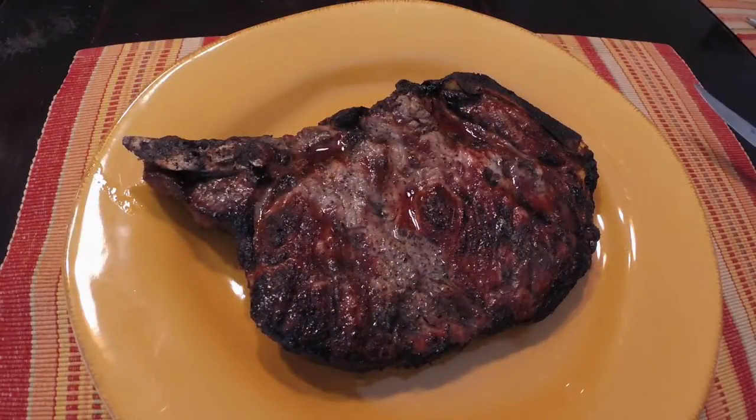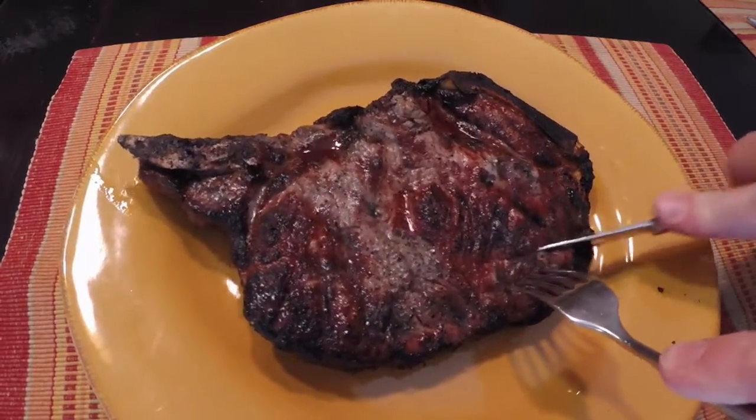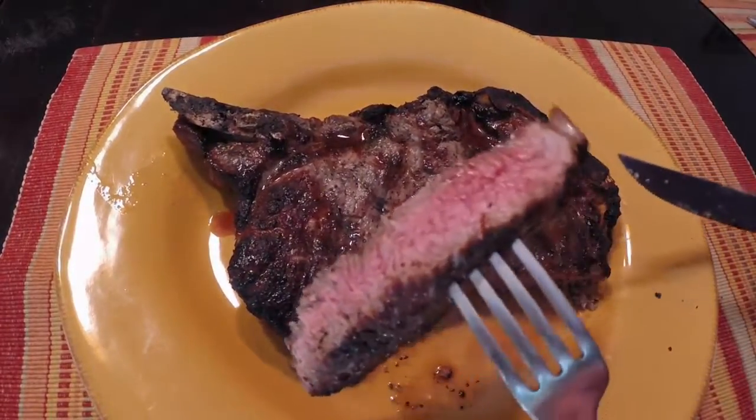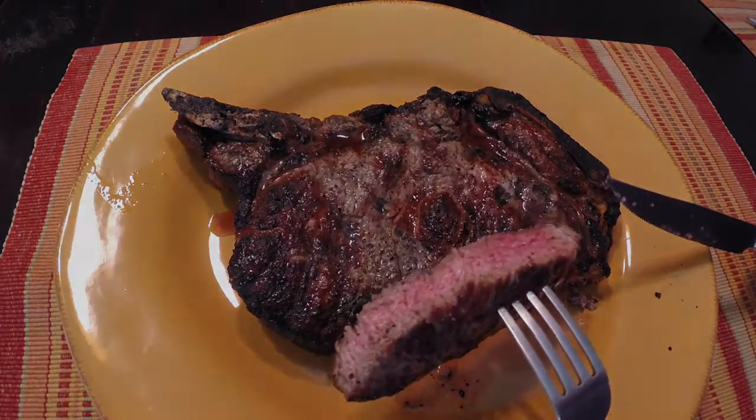So it's been resting for about 10 minutes and we're gonna make the first cut to see how it looks. I'm a little worried I overcooked it. Let's see. Now for some people maybe — for me that's fine. Could have come off a couple minutes earlier.